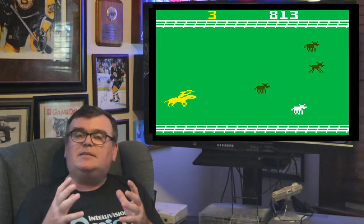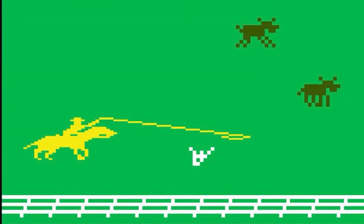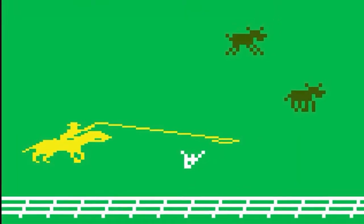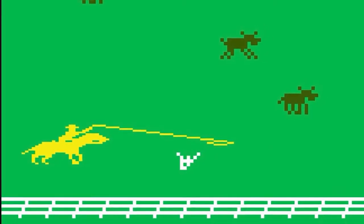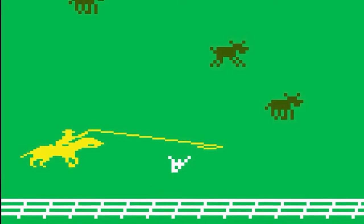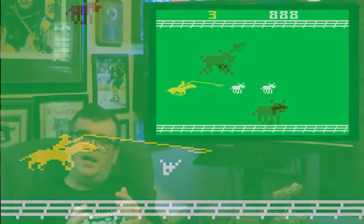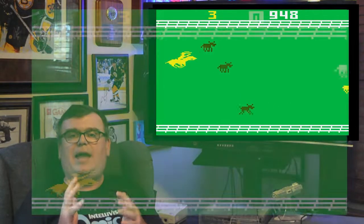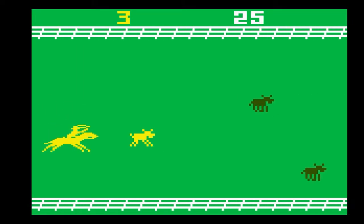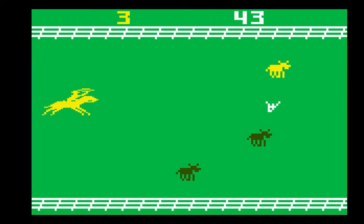The only other item on the play field is the skull — an obstacle. You can't lasso a skull, you can't herd a skull, and it doesn't affect your stray count if it goes by. The object is simply to avoid the skull at all costs, because just like with the Black Angus, if you hit a skull your horse rears back and you lose control for a couple seconds — putting you strongly at risk of letting something else go by.